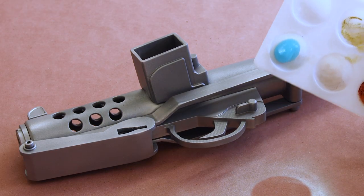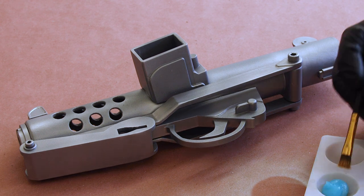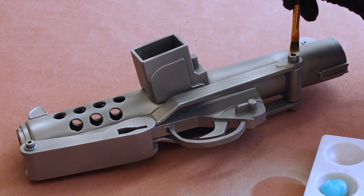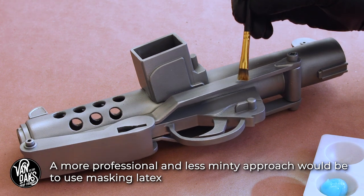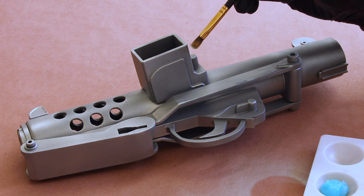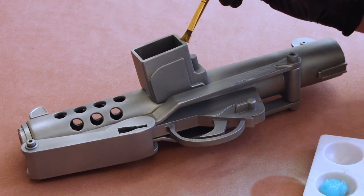With all of our parts painted, it's time to start masking off our chipped areas with a bit of toothpaste. Yep, you heard me right. I'm using a gel toothpaste, but you can use any kind as long as it doesn't have any abrasives. With a small paintbrush in hand, it's time to hit any edges or areas where you'd assume there would be wear. I find that a thicker application makes these areas easier to find when it's time to wipe it away to expose our metallic base layer of paint.